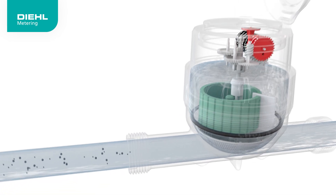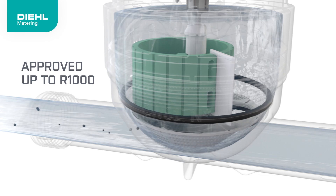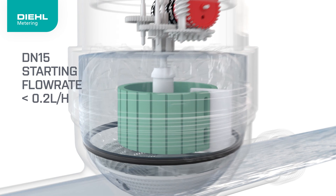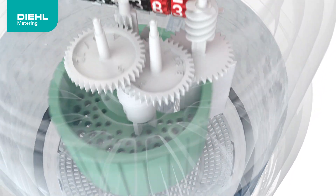Equipped with advanced filtration, the AlterEar V5 ensures precise performance and is approved up to R1000. It measures every drop, ensuring accurate billing, even for the smallest flow rates.